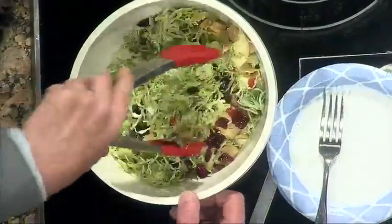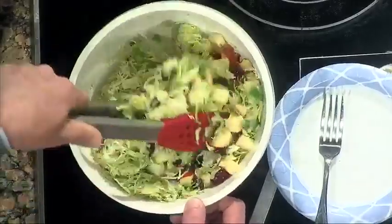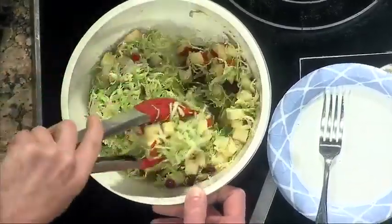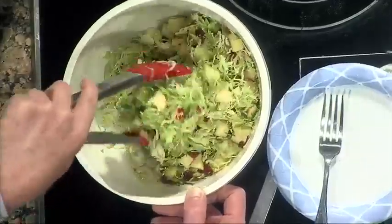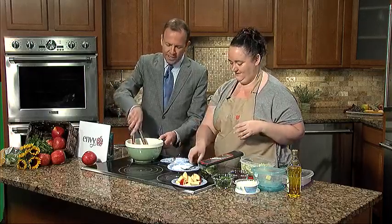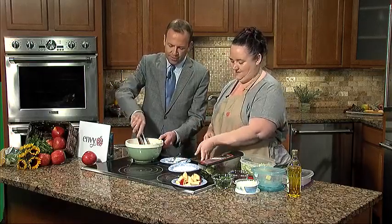If you're not a big Brussels sprout fan, you could use spinach or arugula instead. But I urge people to give the Brussels sprouts a try — they may think they don't like them, but when they're in this type of slaw, it's like coleslaw. Brussels sprouts back in the day were just plain, but now if you roast them with balsamic or garlic or whatever, they're fantastic.